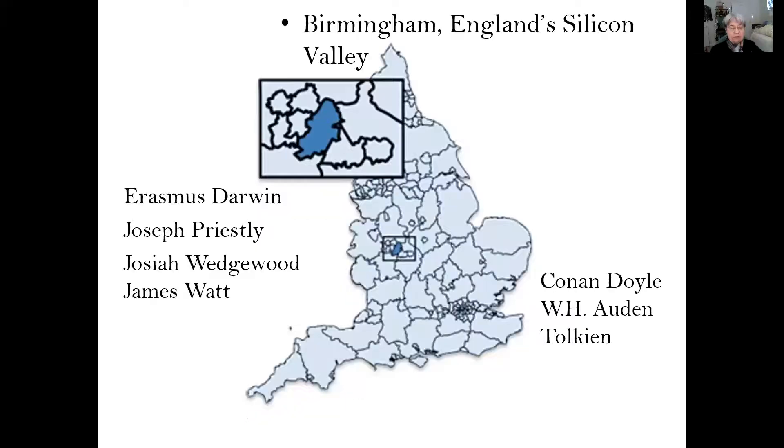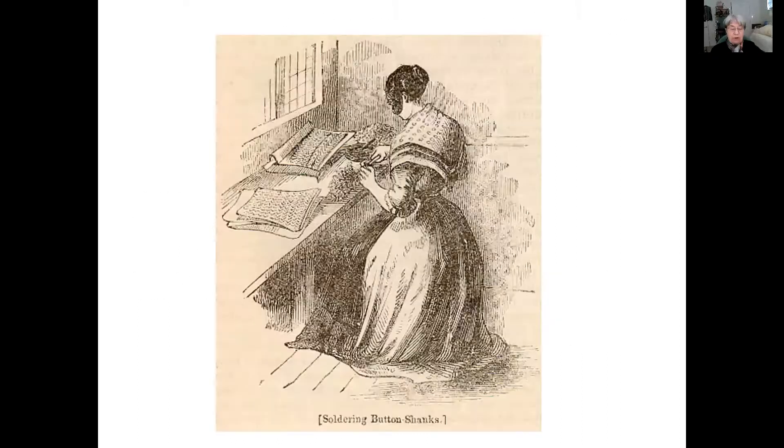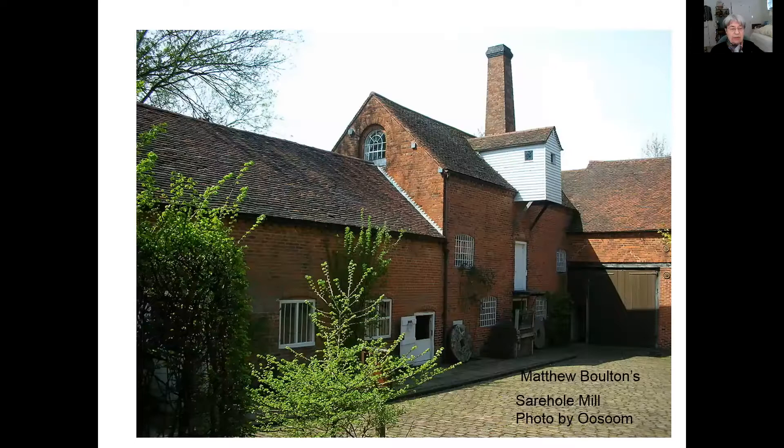You could even call Birmingham the Silicon Valley of England. Even into the 20th century, free thinkers settled there — Conan Doyle, Tolkien, W.H. Auden. Because of the way the industry was set up, skilled workers often worked in small shops, with their living quarters on the first floor and the work room on the second floor. But soon, big manufacturers like the owner of this mill found a way to divide up the jobs using hand-operated machines so that even children could help. The work of one button could be divided into 50 to 70 different operations.